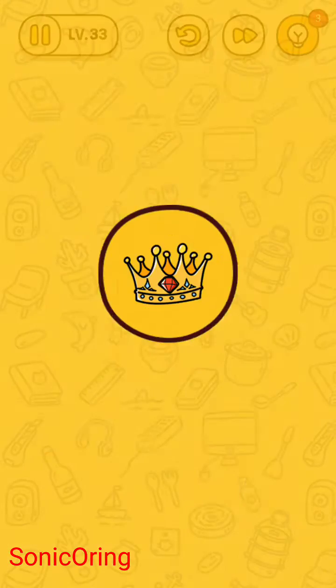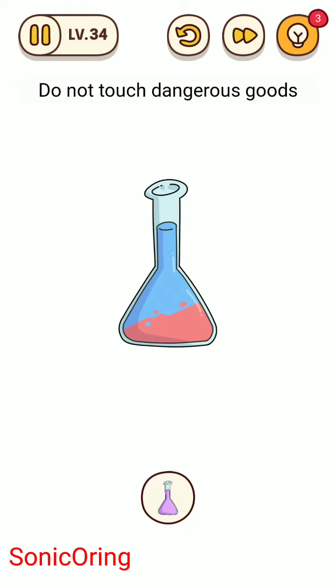Tap and hold on the mouth and then shift. You'll get the purple color.